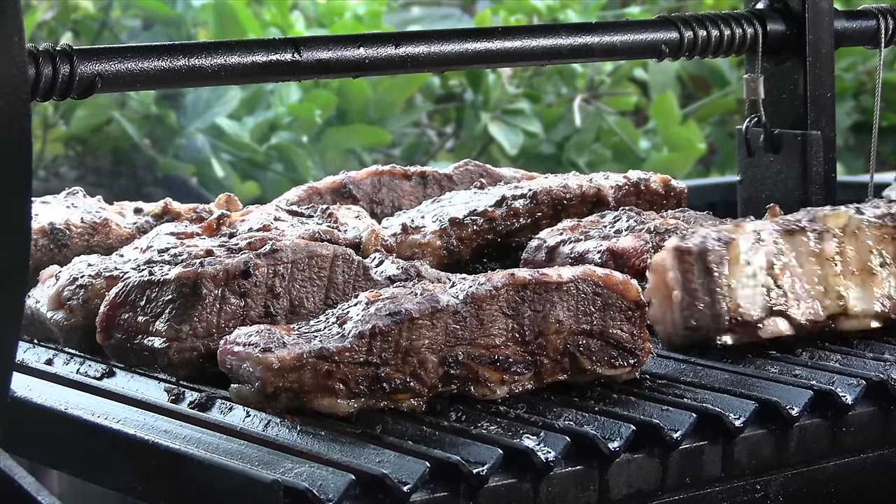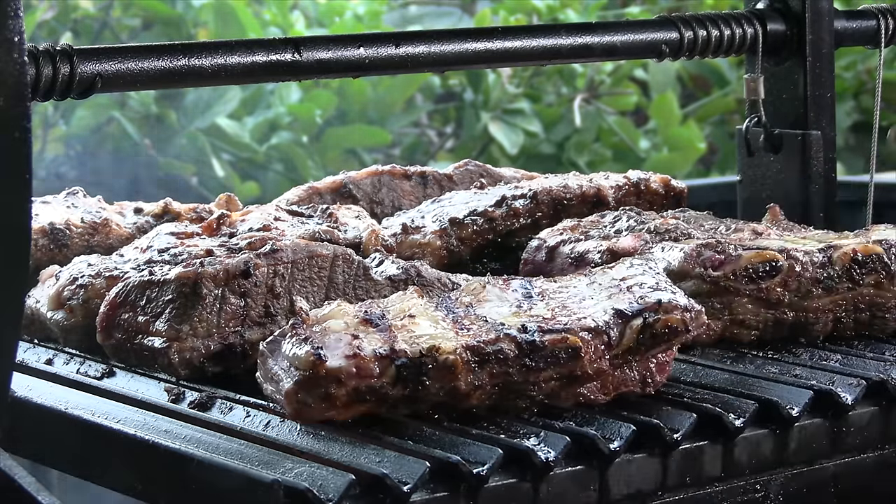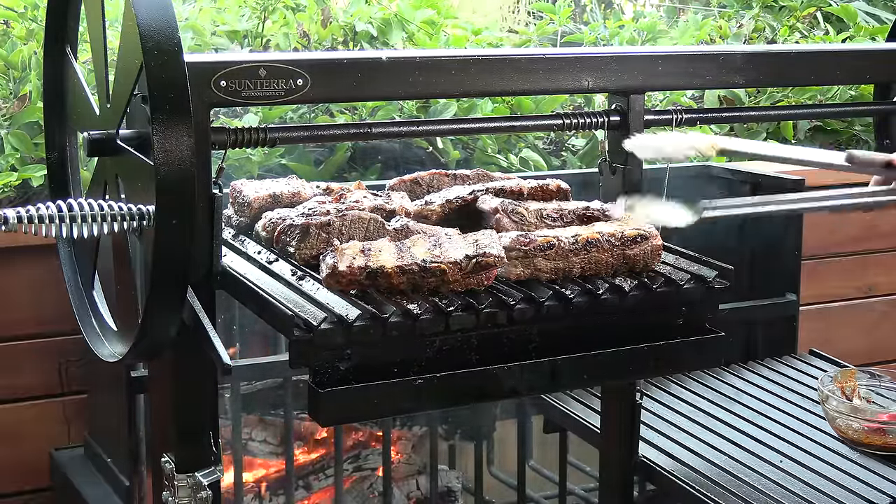We're about a half hour into this cook and this is going to be my second flip. I flipped the first time about 15 minutes in — I'm not timing this, just looking and listening to the ribs. Fat cap down this time to render some of that fat away. As far as the ribs closest to the bracero, it's a little warmer there but I'm not concerned. In the name of even cooking I'll do a rotation — pull the ribs closer to the front, put them to the back, and keep cycling that way.